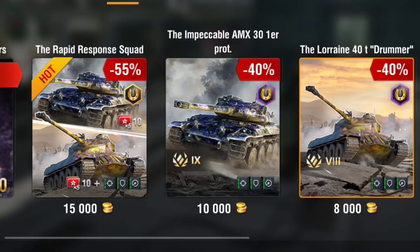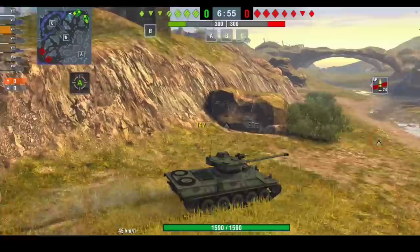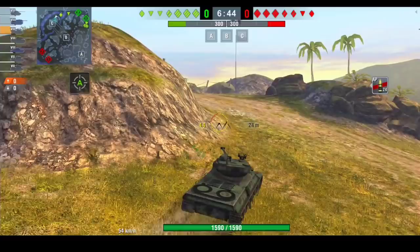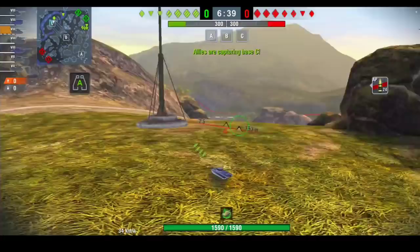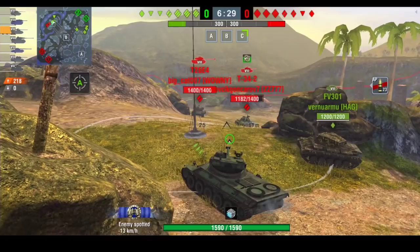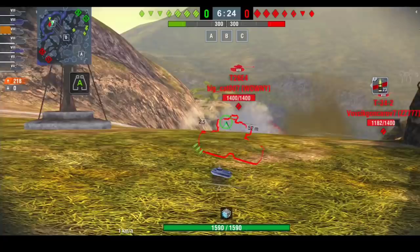Both tanks are very very good tanks. I'm actually loving the Lorraine 40t — it's a very difficult tank to drive because of the long reload. You have to be careful and not get caught out by mediums or tanks with a quick rate of fire, because you haven't got the DPM. You've got four shells, you've got the speed, but you haven't got the armor, so you have to pay very close attention to where your team is and where the enemy are.